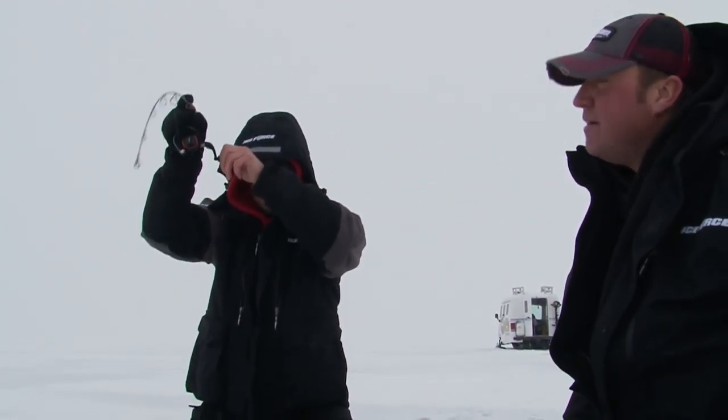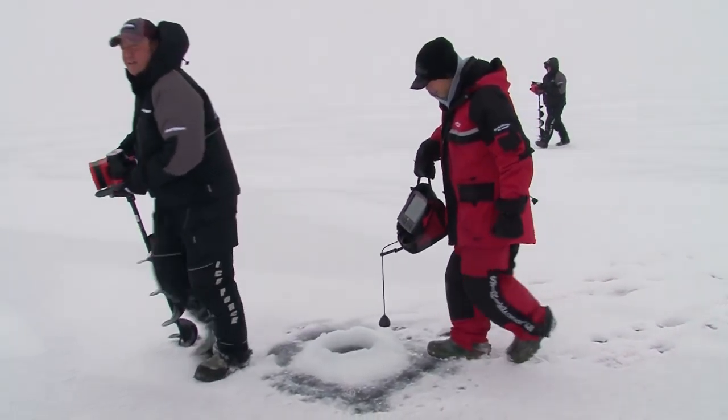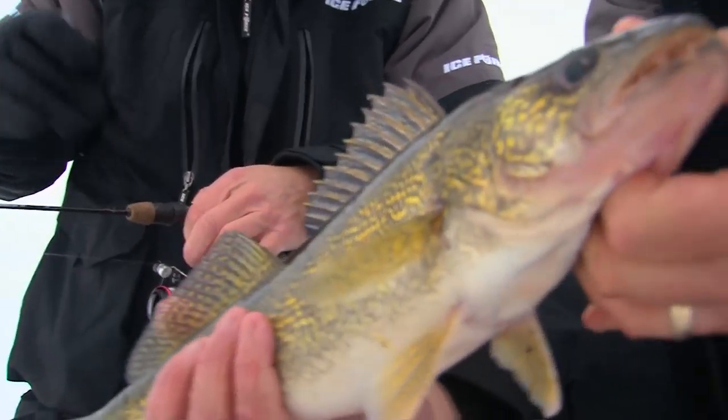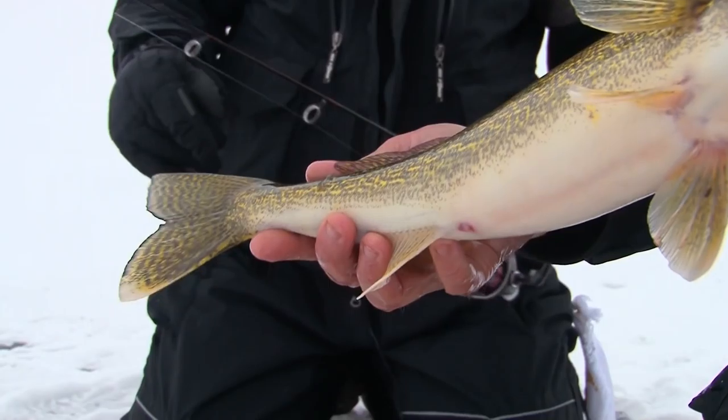Ice trolling is something Tony's been doing for years on all the lakes he fishes. It doesn't matter whether you're fishing panfish or walleyes — you want to punch a lot of holes; you can't cover as much water in the winter any other way. We're just getting started down the brake line, trying to find out what depth these walleyes want to bite at and also what lures we're going to present to them.